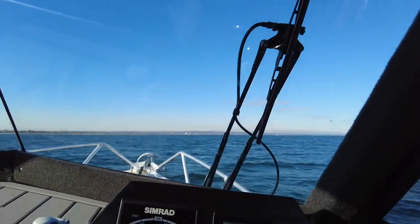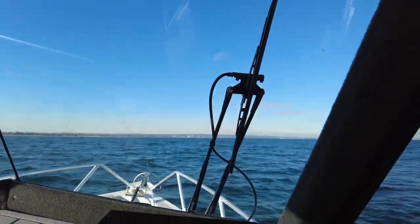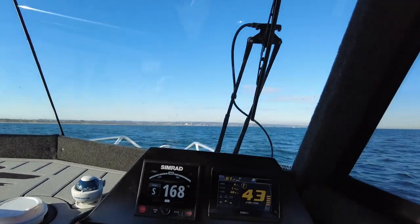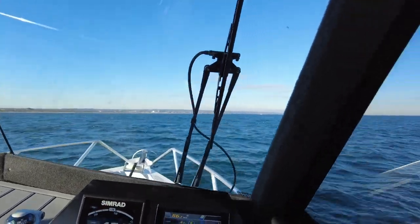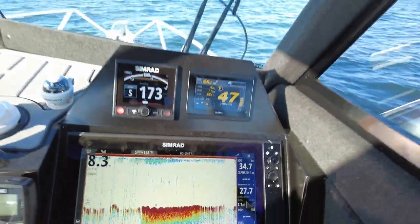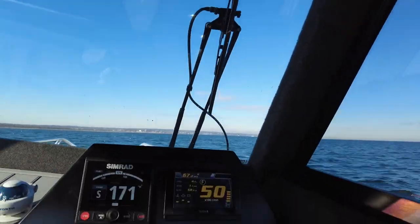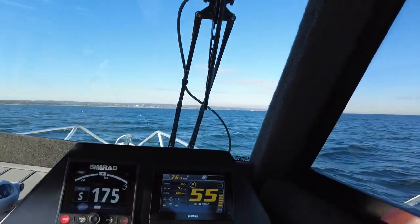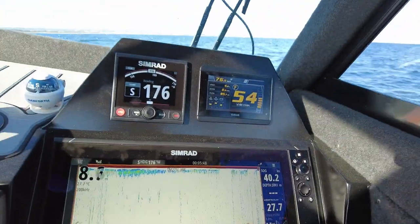At 5000 RPM: 65 kilometers per hour, 1.2 kilometers per liter, 57.5 liters per hour — starting to lose the bottom reading but still have a solid depth reading on the side. Pushing to 5500 RPM: 77 kilometers per hour, 0.9 liters per kilometer, 85 liters per hour — still holding depth. Maximum RPM with a bit of trim: 80 kilometers per hour, 0.9 liters per kilometer, 85 liters per hour.